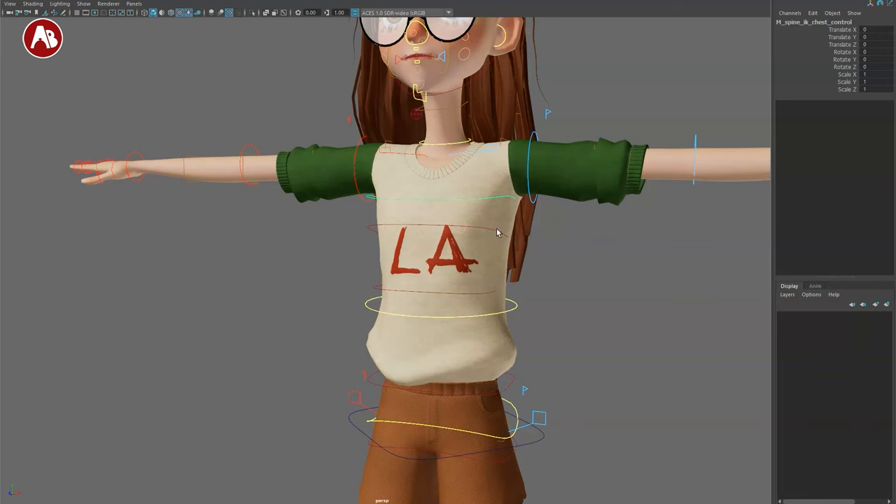Going up, there's a neck control that gives you rotation. Then the overall head control — the pivot is strong from that point and you can scale and translate the head. You can see how much gets taken along with that control. Then there's the hair control I showed before — you can take this and move it separately.